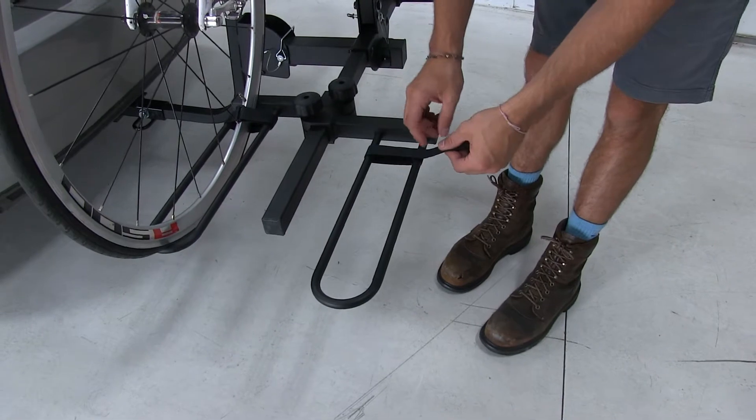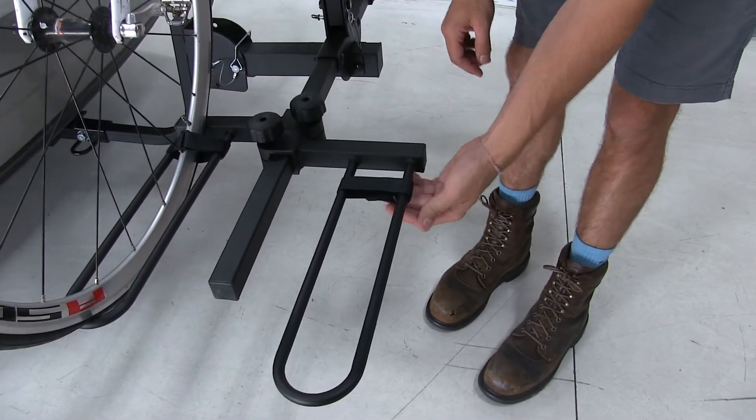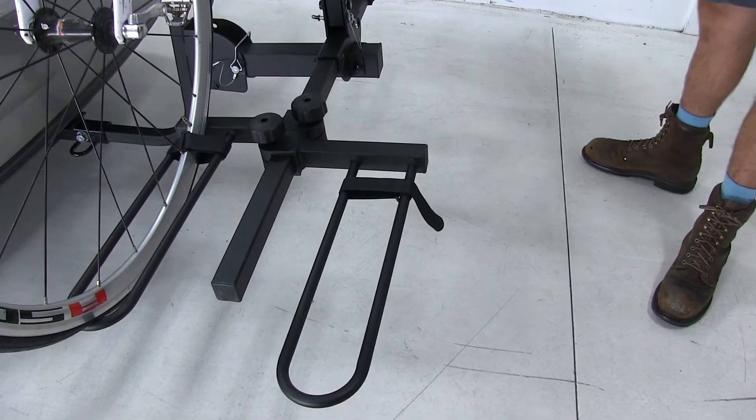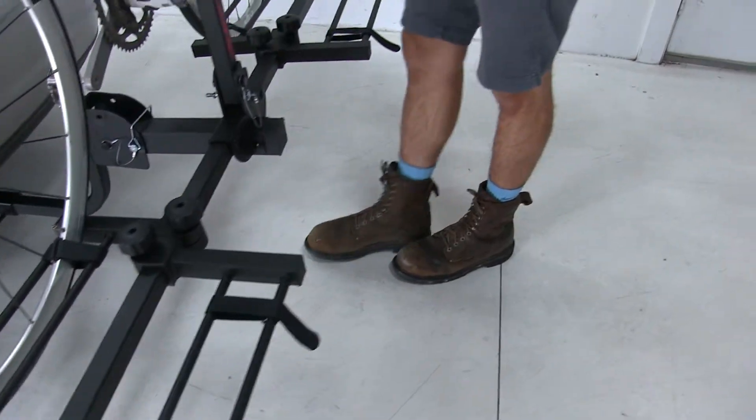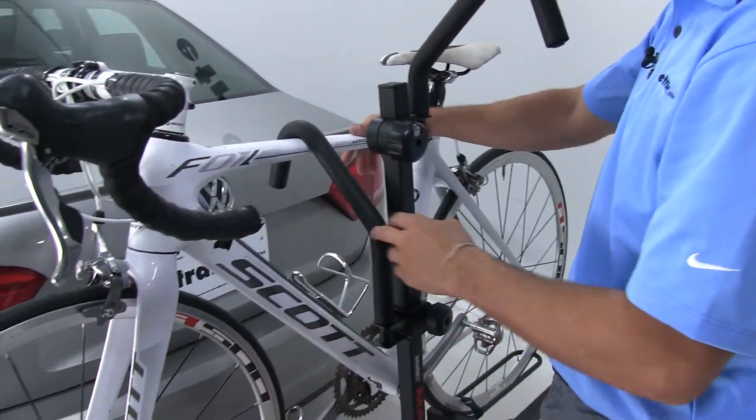Each tray is going to have a hook and loop strap to secure your bike wheel into the tray. If we look up here we're going to see this nice padded frame hook that is securing the top of our frame down into the wheel trays.